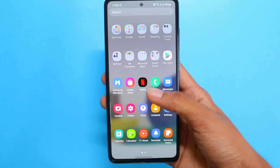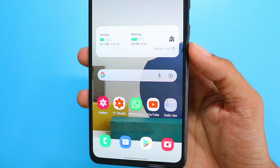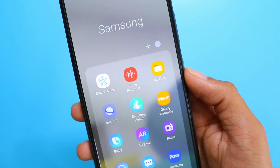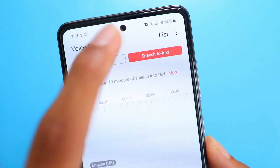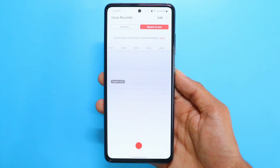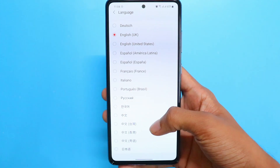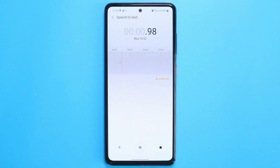The next feature is about the Voice Recorder. Have you ever wanted to record something and get it typed out? This next feature is very helpful. Go to your Voice Recorder, select the option which says Speech to Text, choose your preferred language, and then just start recording. As you can see, while I'm recording the text is also getting typed at the same time. This is a very useful feature if you are a scripter, a writer, or just a regular person as well.